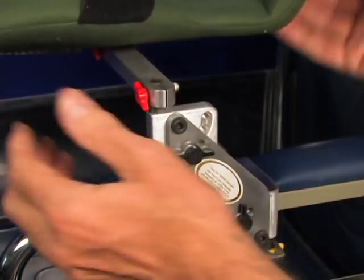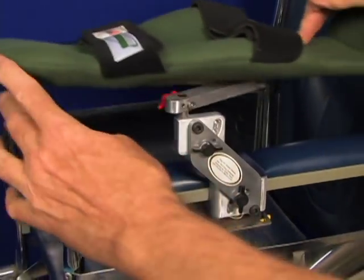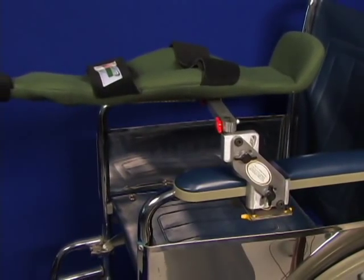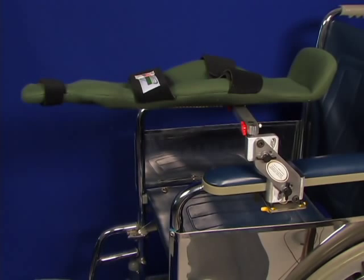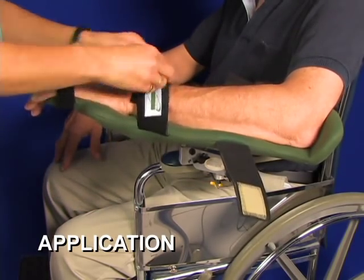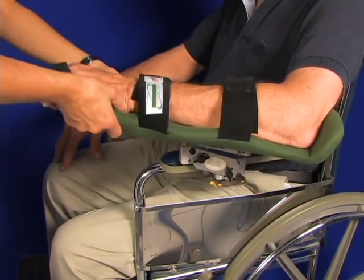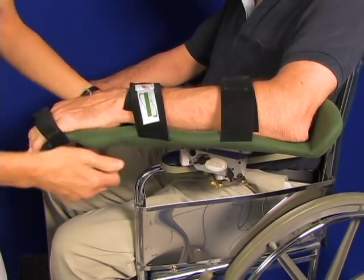The red knob — you can tighten that up and squeeze it to prohibit or slow movement, increasing friction against the user. The back of the arm tray is an elbow stop. Here you can see the arm in the arm tray. You can bend this to accommodate a lot of clinical conditions in the hand — the WHFO.